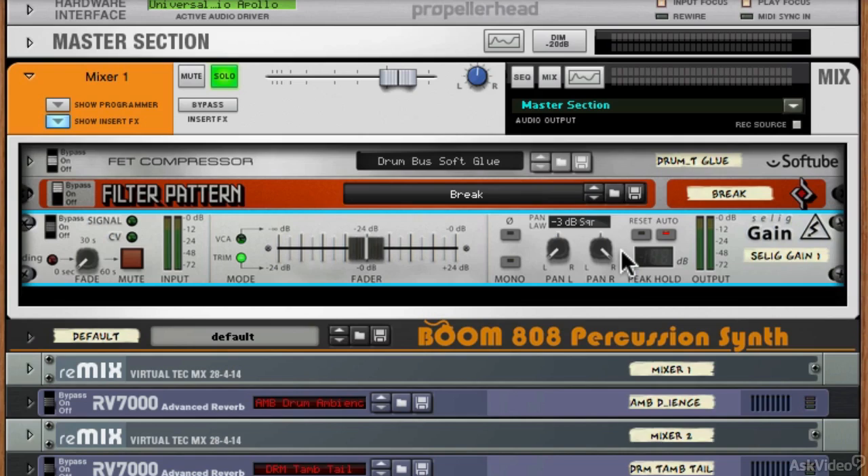Really straightforward, really useful, and something I think Reason has been missing up until this point. We're going to take a look at another couple of rack extensions by Selig now — a leveller and a de-esser.